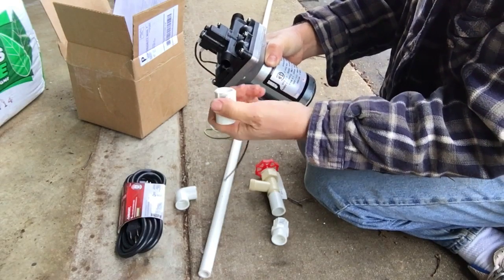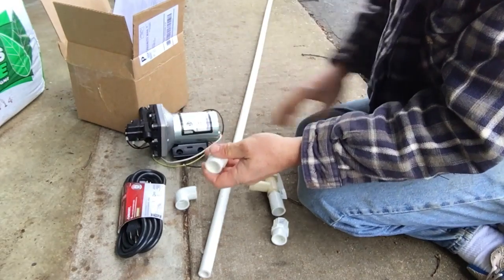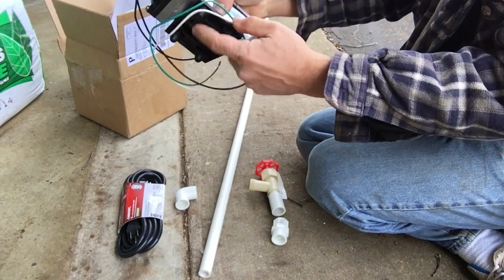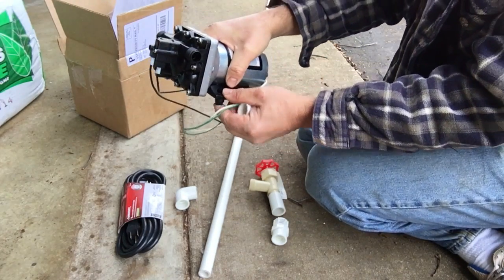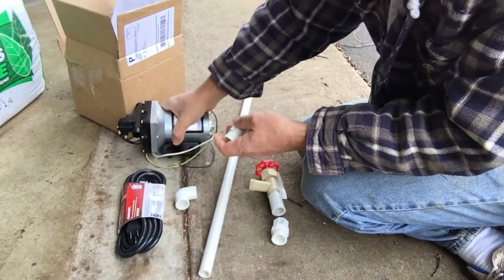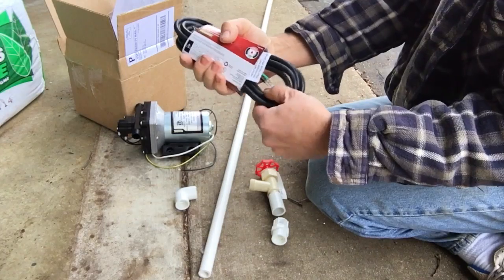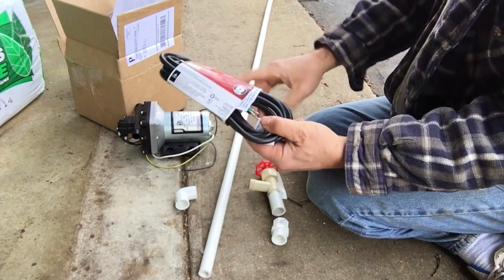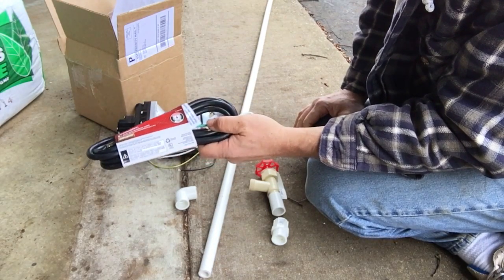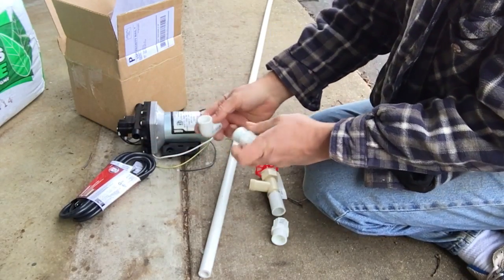I'll put some plumber's tape on it — that's kind of slang, but I'll show you as I'm doing it. The plan, just for product demonstration purposes, is to mount this on a piece of two-by-six or two-by-eight, whatever wood I can find. I had to get a three-way plug for the wires hanging off, so I'll solder those on and wire it up. Since I'm working with wiring and a water pump around water, make sure you're going into a ground fault outlet, which I do have.